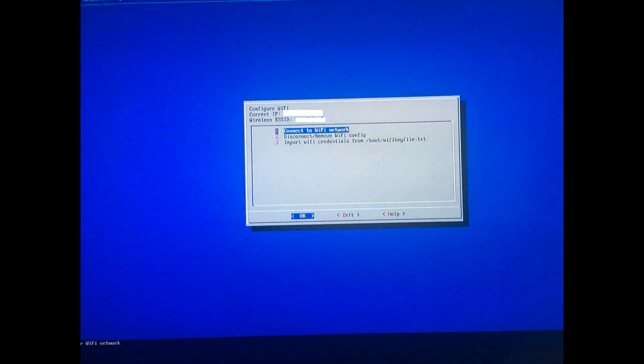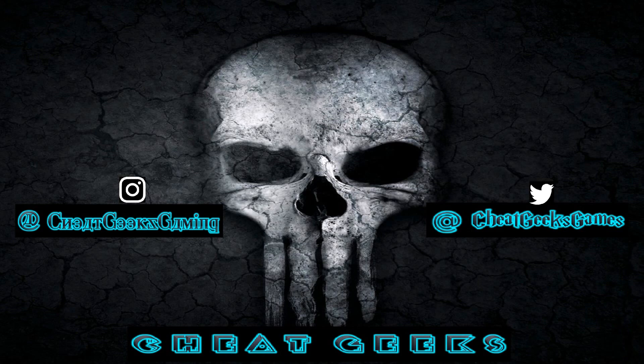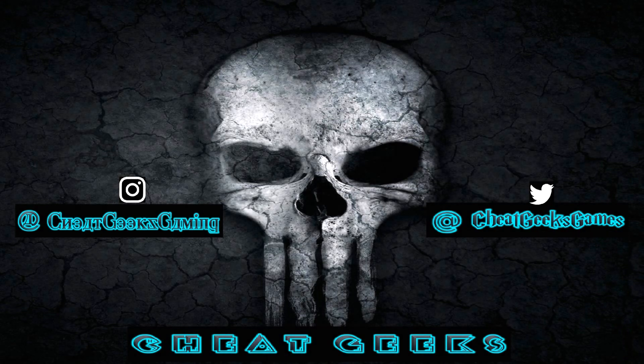You can see where it says 'Current IP' — that is your IP address, and you are now connected. If you liked this video please hit like and subscribe. If you want to know how to add ROMs to your Raspberry Pi via Wi-Fi, check out our other videos. Thanks for watching!